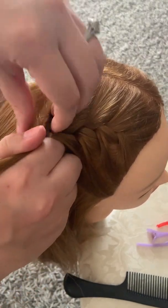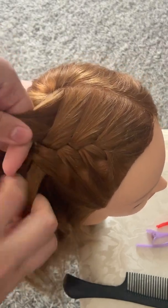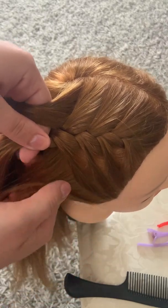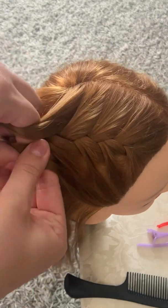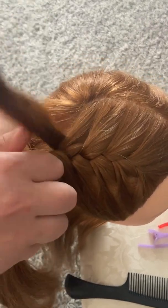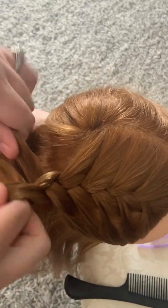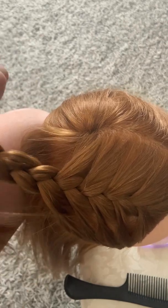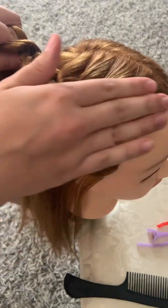So you just keep going until you hit the spot that you want. I'll go about halfway just for our purposes for the video, just keep adding hair. And then when you get to your stopping point, instead of adding hair, you're just going to continue to do your regular braid all the way out to the end — and now you have a French braid.